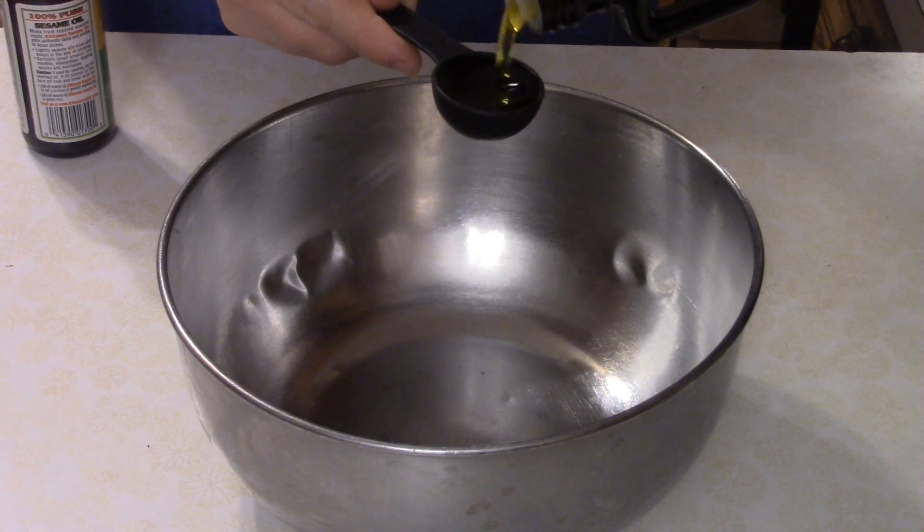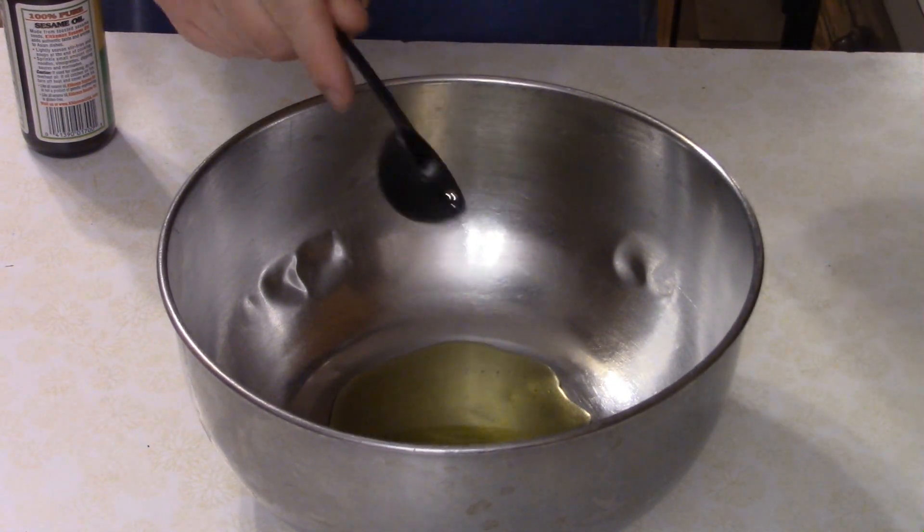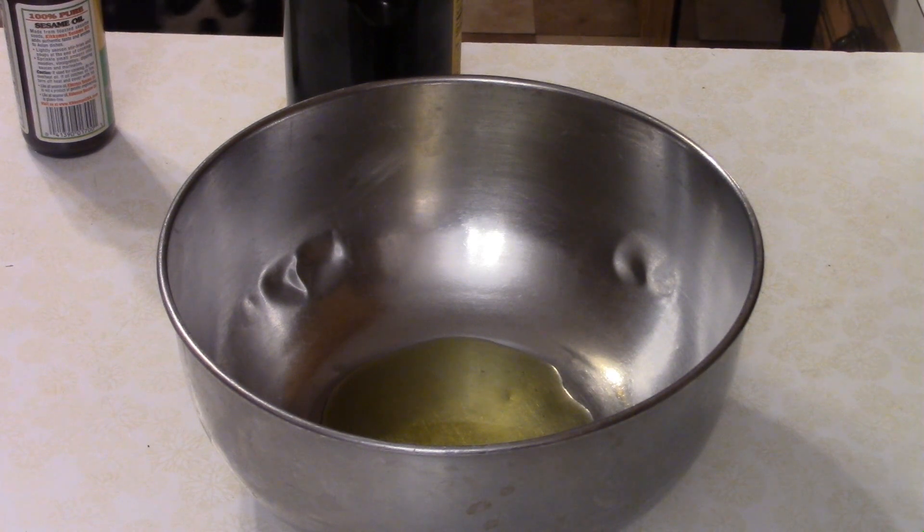Welcome to Dave's Cookin' Show, and for you today, we have Korean pork chops.